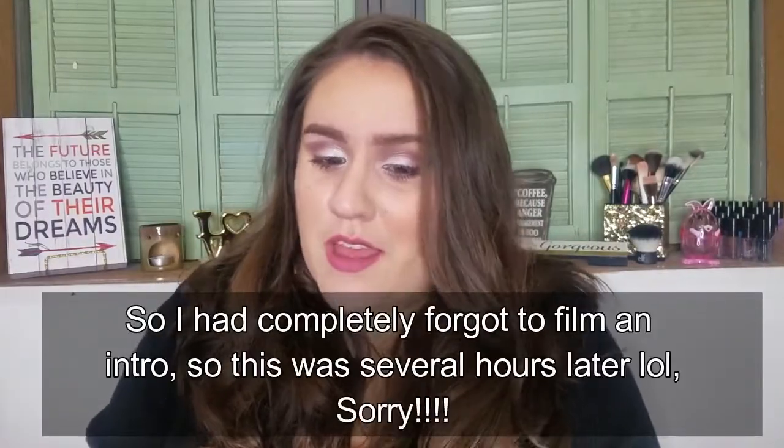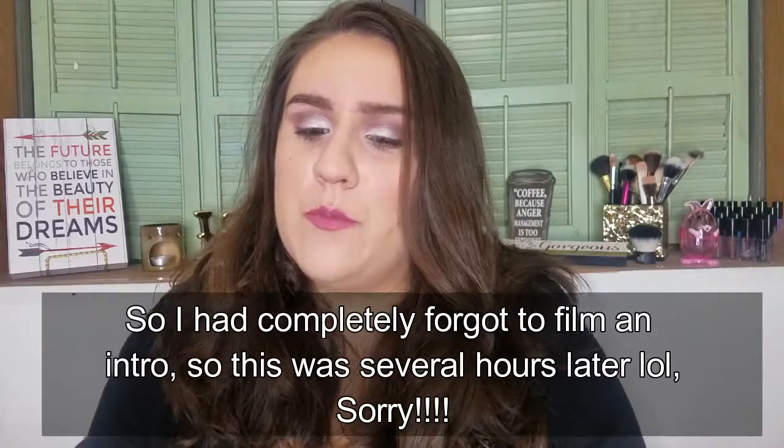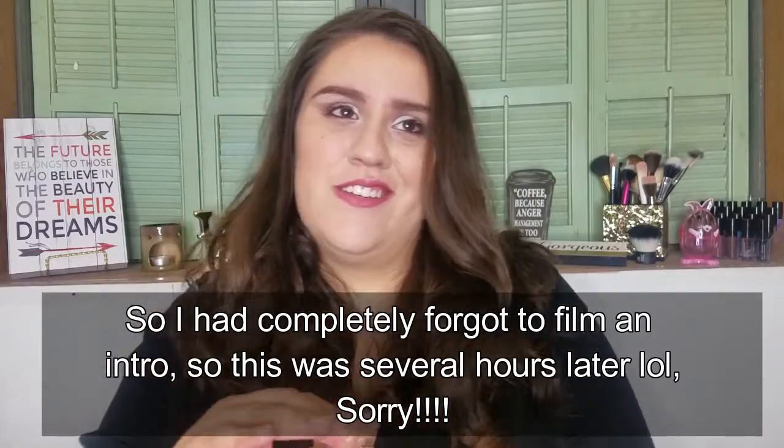Hey you guys, welcome back to my channel. So today I have a one-brand tutorial slash first impressions slash get ready with me type of video. It's with the look that I have on today, so it's a purpley smoky eye type of look. I just hope you guys enjoy. If you want to see how I got this, please keep on watching. It's going to be a one-brand tutorial using all Essence products.